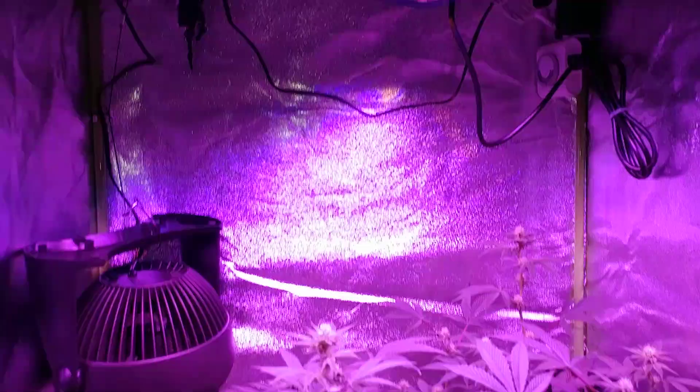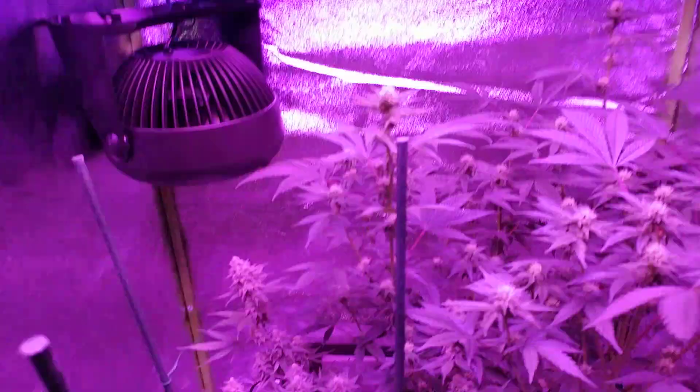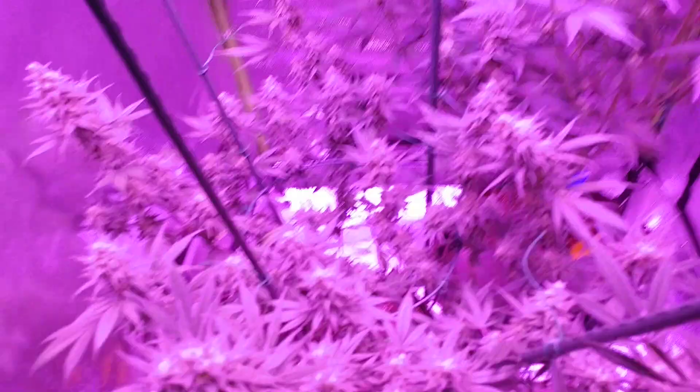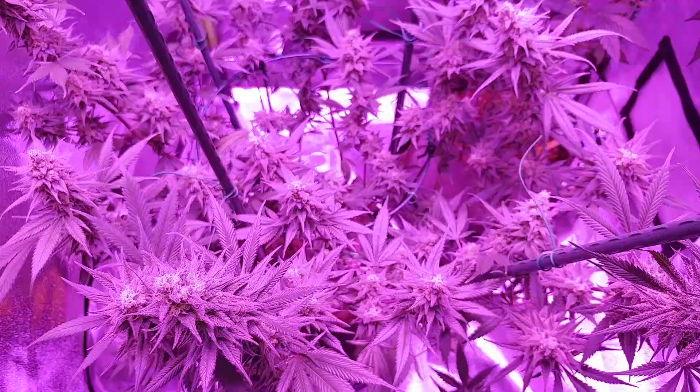Moving on to the flowering tent under the 900-watt LED — my Z, this one here is a SCROG, looking nice, stacking frosty with a bunch of white hairs everywhere. There's plenty of lower buds, decent-sized lower buds, so this one is gonna be a nice producer.